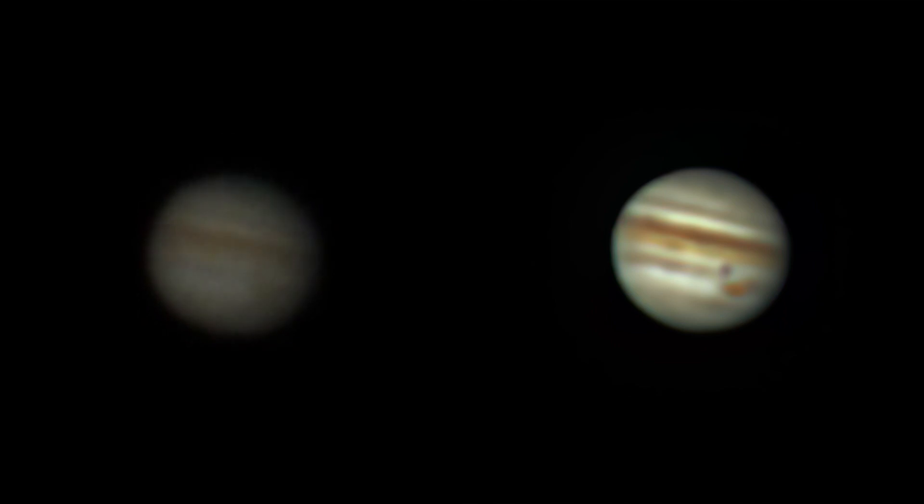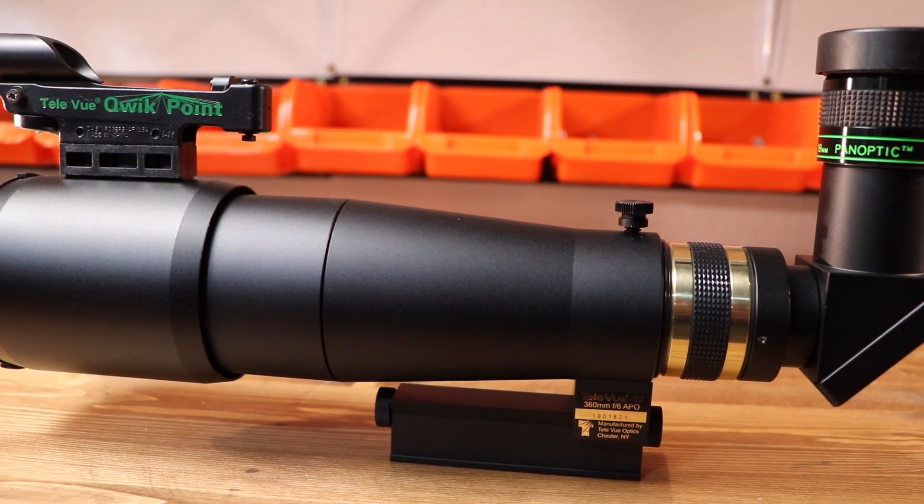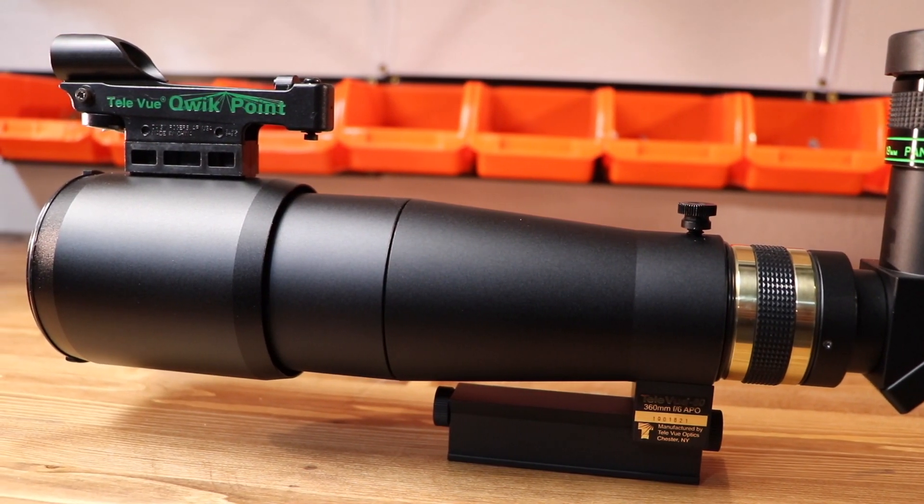In this video, we're going to see what Jupiter looks like through a small telescope — in this case, a Teleview 60, a 60mm refractor with a 360mm focal length.